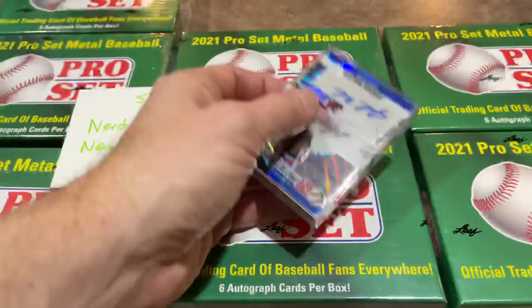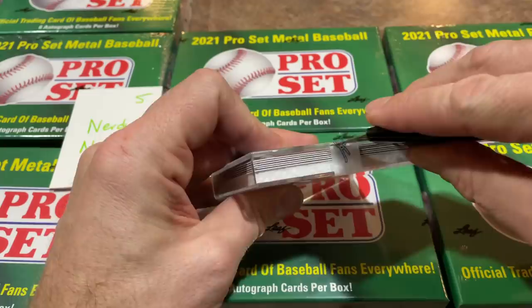This is Leaf, so I don't know — we could pull a Benny Montgomery out of one, but it probably wouldn't be worth that much because there's just a lot more demand for Bowman Draft than anything else. Some people will shy away from Leaf products, but it is a nice product for $120, all autographs, some nice names in here.